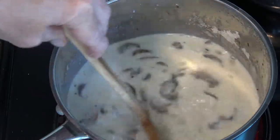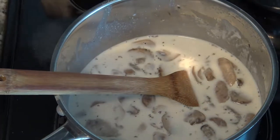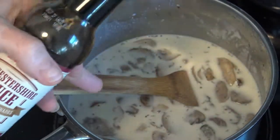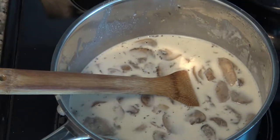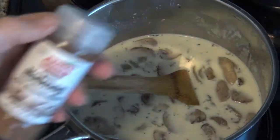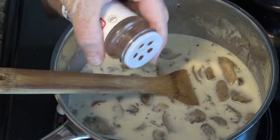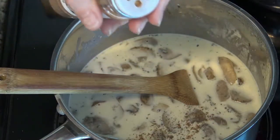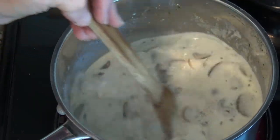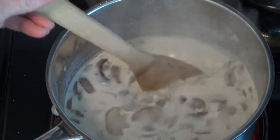Green bean casserole recipes usually tell you to add one teaspoon of Worcestershire sauce, so you can do that here. Or for a different twist, you can add a sprinkle of nutmeg, because nutmeg is amazing with a cream sauce. Just a sprinkle — it's very strong and peppery — you can always add more. We've got a nice boil going, so we should get the thickness we need.